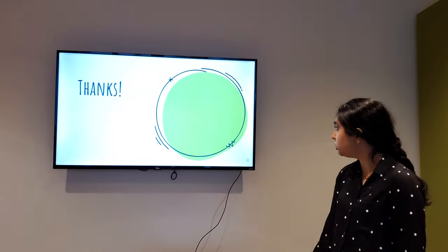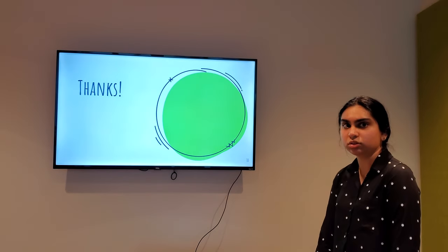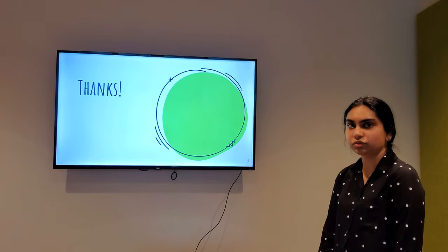And yeah, that's pretty much it. Does anyone have any questions?